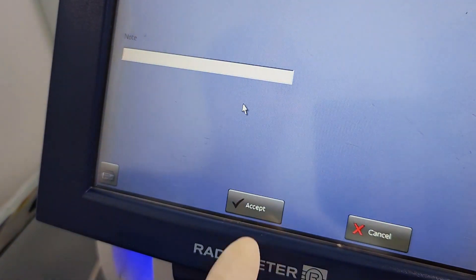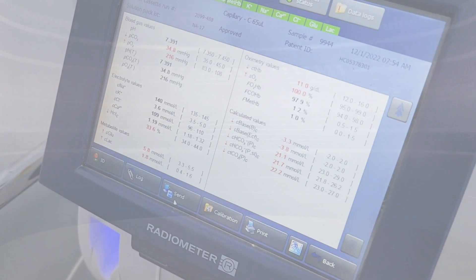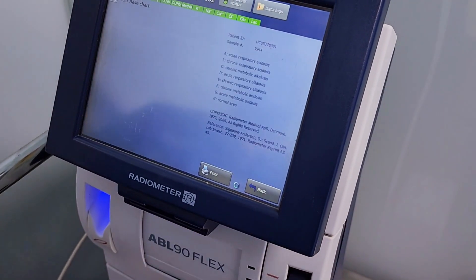Press accept and then send to upload the result to the Cerner. You can also print the acid-base chart for every test.